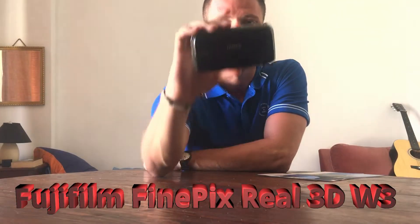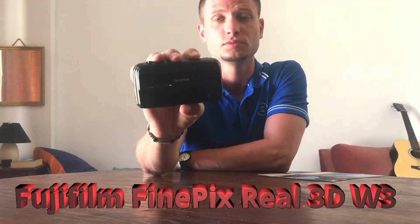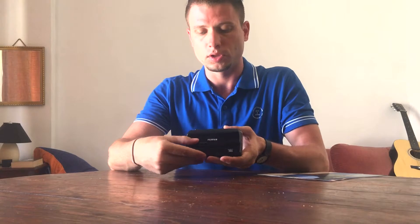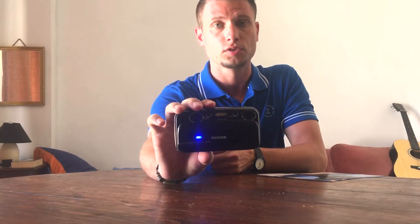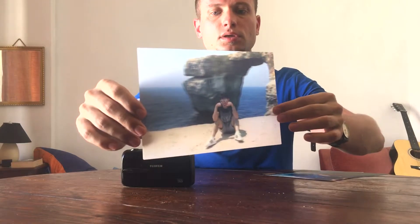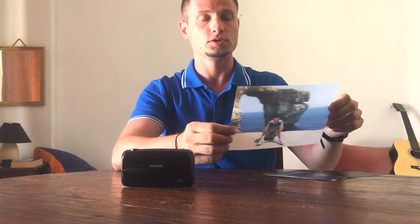Today we're going to review the FinePix Real 3D by Fujifilm. I got this camera about four years ago and had a great experience with it. It comes with two lenses and makes 3D photos that you can view on a printed lenticular sheet. I'll give you some examples — unfortunately you can't fully see it as I can, but you can see a little bit of change and two images in one. When you have it in front of you, you see the full 3D effect.